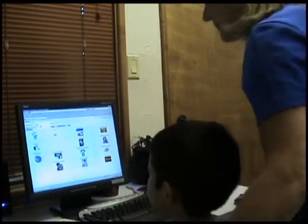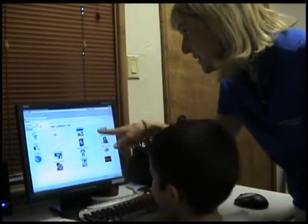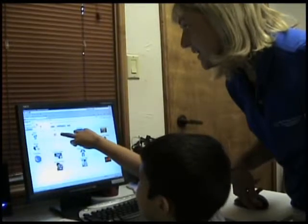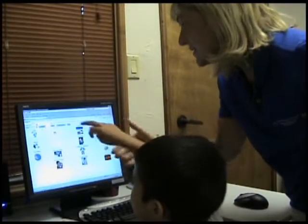Is. Can you find is? Can you find is? Is. Is. Push it hard. Is.